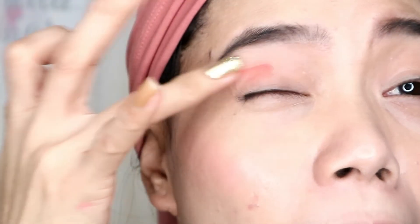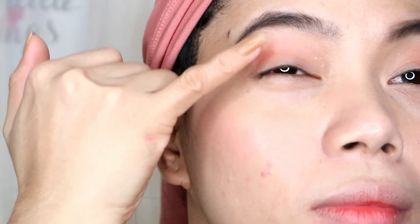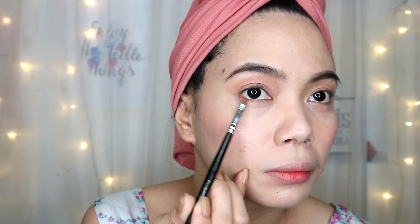Don't underestimate this balm — it's very pigmented. Now let's proceed with the Mavelos. I'll place it underneath my eye, and for the inner part I'm going to be using the Benefit Girl Meets Pearl.